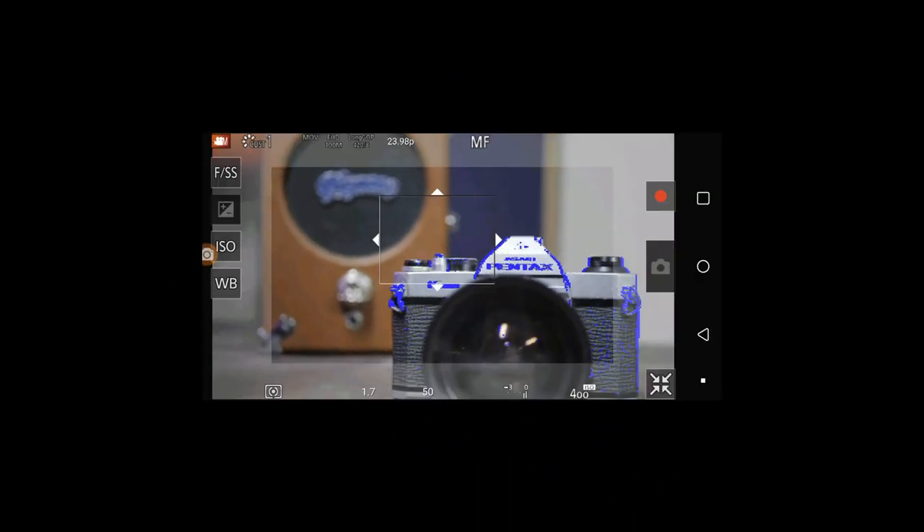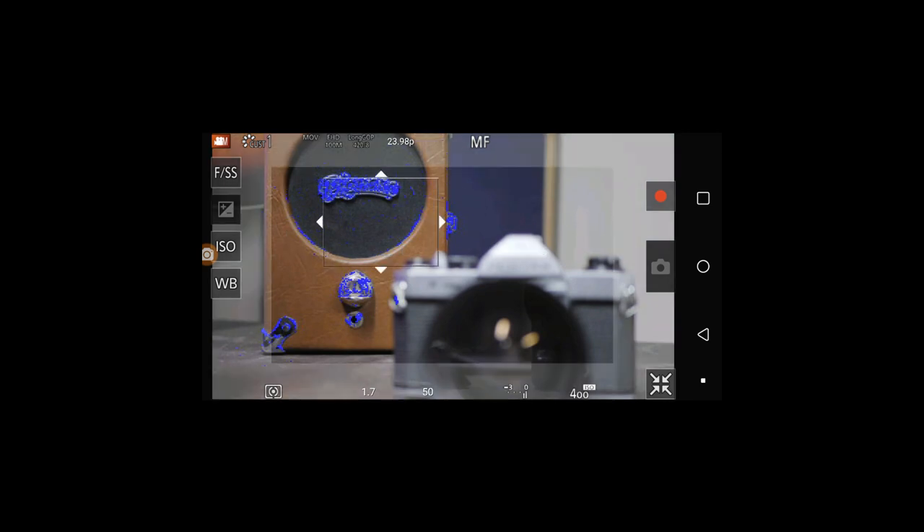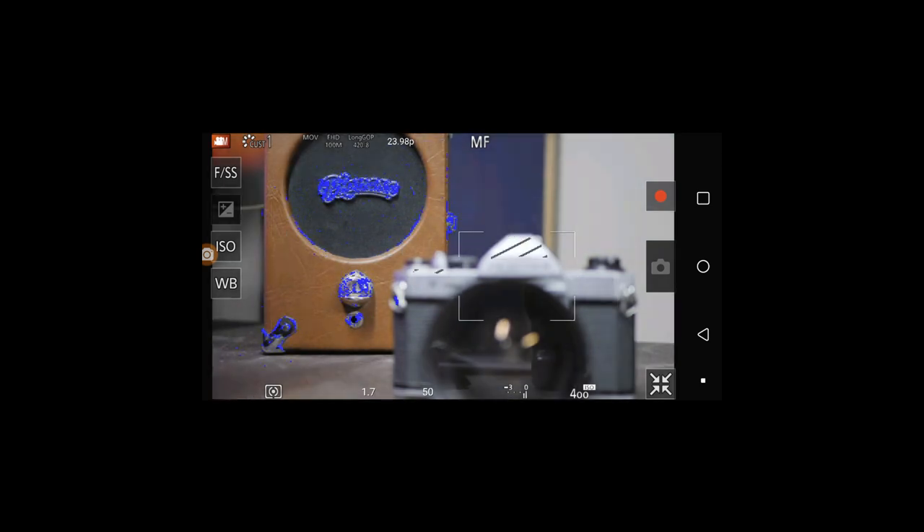You can now place autofocus points on the subject and have the camera focus for you. The previous hybrid focus tip works within the app and is how I set all my focus for these talking head segments in my studio. While this hybrid focus system will get you accurate spot focus, it will not track a subject for you. For that, you'll have to either trust the continuous autofocus of the camera or your own steady hands.